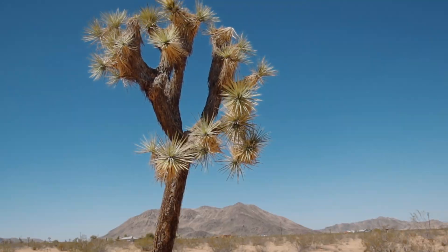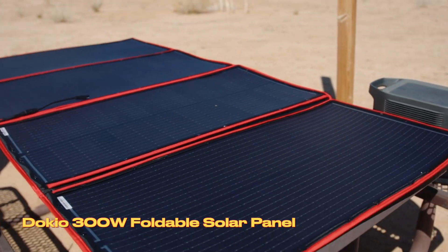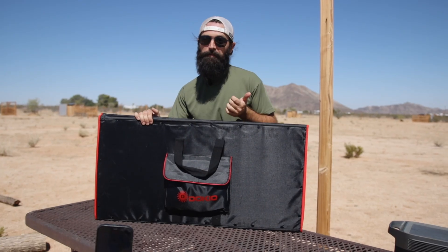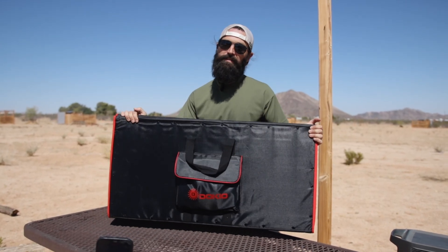We're out here in Landers under the full desert sun, and today we're going to be talking about the DOKIO 300 watt foldable solar panel. These foldable panels are really great and flexible if you want to be backed up in case there's a power outage, or you just live off the grid, or whatever your needs are. These foldable panels are super useful.